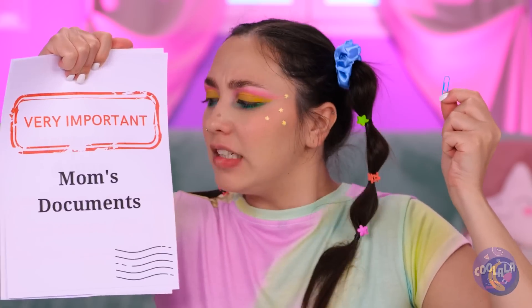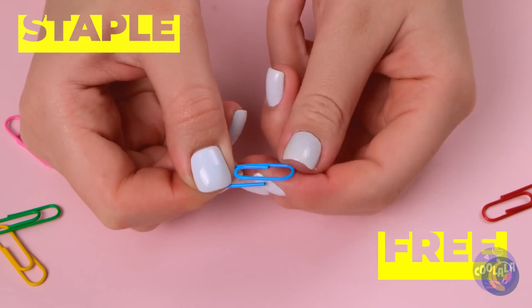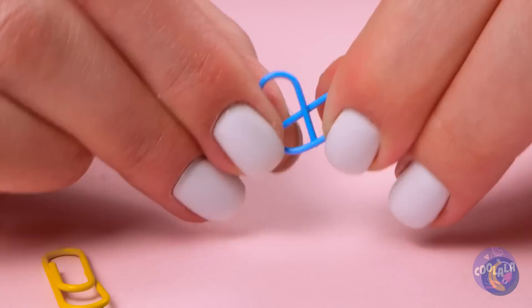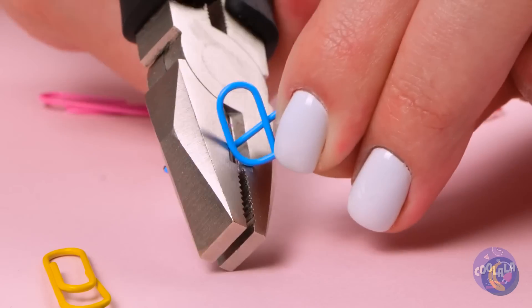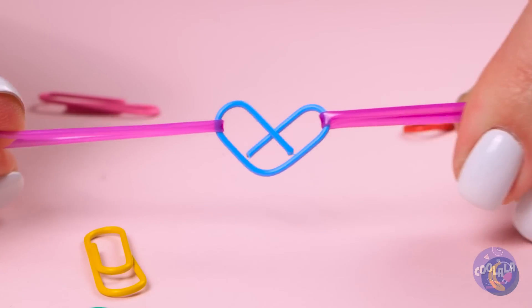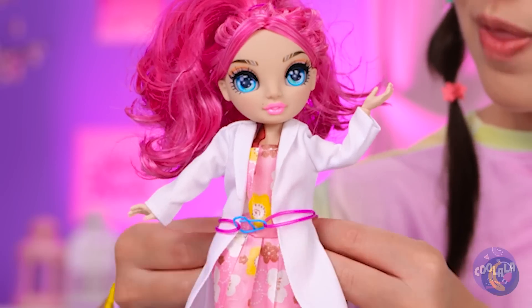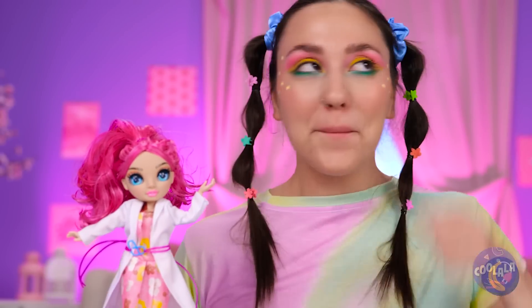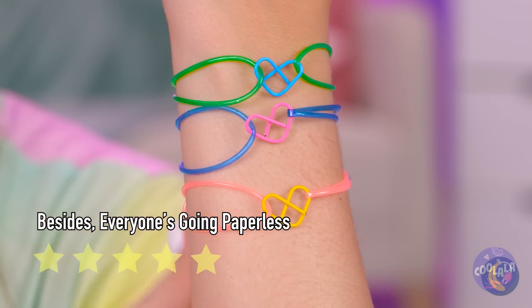A paper clip! You know, they can do more than just hold paper. Fold it up into a pretzel-like shape — probably should cut off that tail. Add rubber bands and it's a doll belt. And maybe a bracelet for yourself. Make that a few.